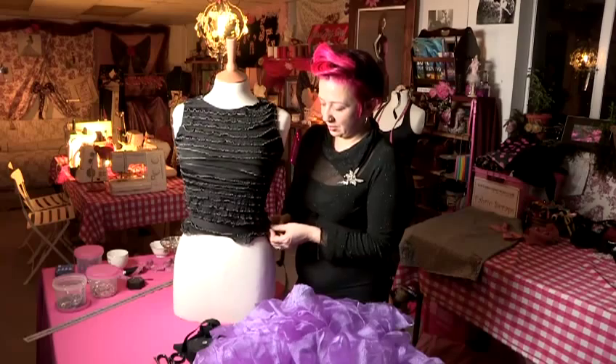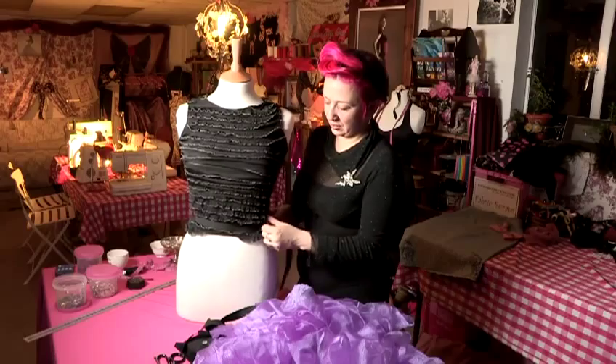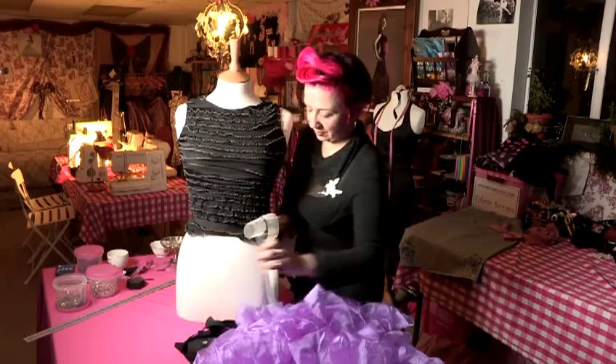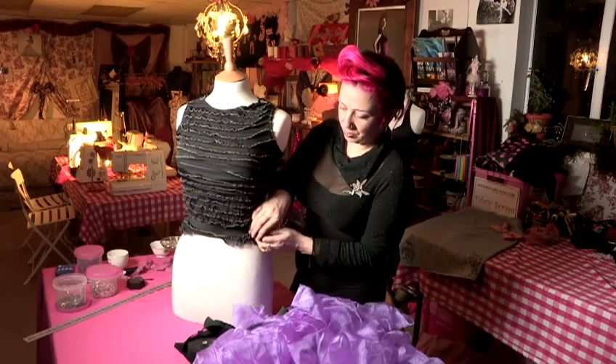So I'm tying it around the waist and putting a knot in there. Once I've got that firmly in place, I'll cut off the elastic and tie it into a proper knot.